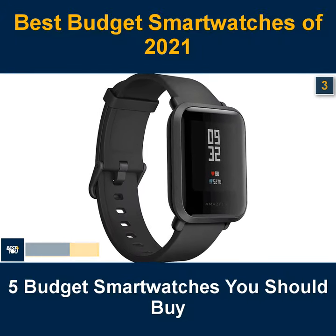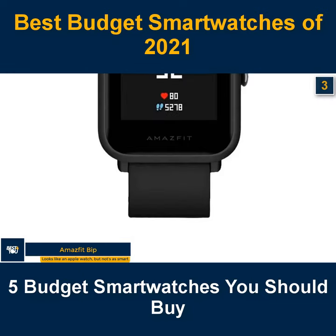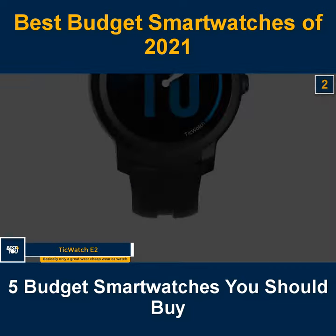The 3rd budget smartwatch in our list is the Amazfit Bip — looks like an Apple Watch, but it's not as smart. The 2nd budget smartwatch in our list is the Ticwatch E2, basically the only great cheap Wear OS watch.